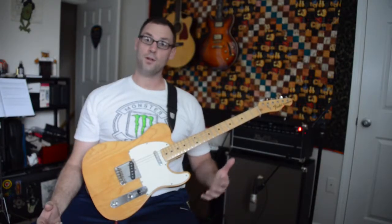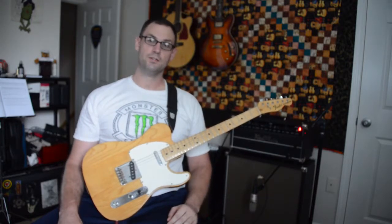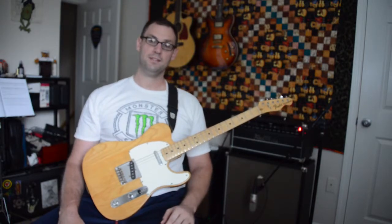I hope you guys enjoyed this lesson on Funky Monks by the Red Hot Chili Peppers. Check out the album, check out the tunes — it's a really great song. I hope you guys enjoyed it. Leave me a comment, a like, or share — that'd be fantastic. Stay motivated.